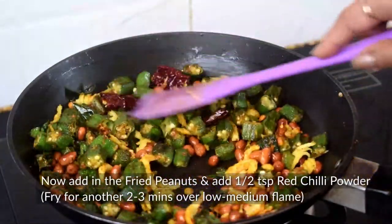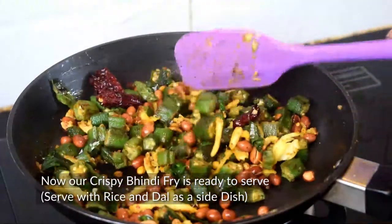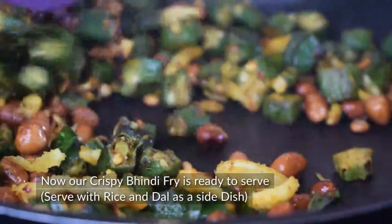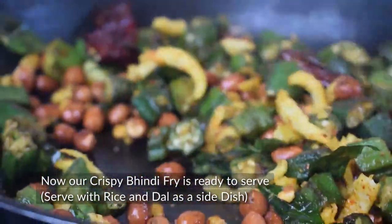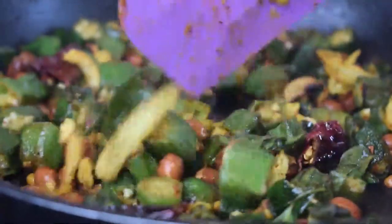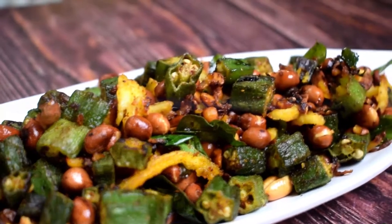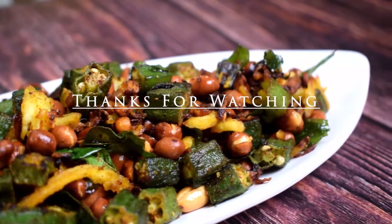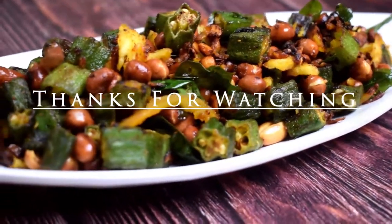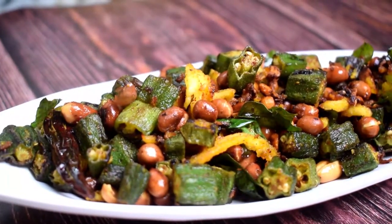After that the gas will be off and our Crispy Bindi Fry is ready. You can serve it with rice and dal as a side dish. Do try this recipe and don't forget to share your feedback.